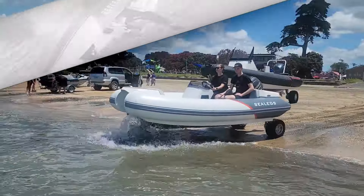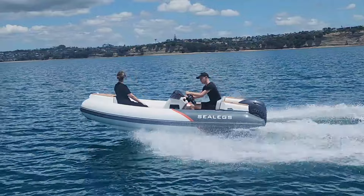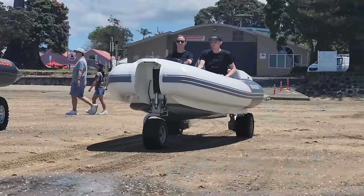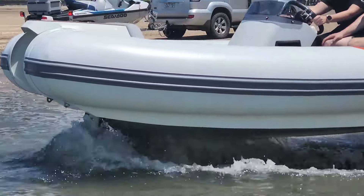This enables visits to beachfront cafes, access to remote landings, short-range land transportation whilst in port, and effortless resupply. Explore new anchorages with ease and enjoy the silent power of electric transmission on land.